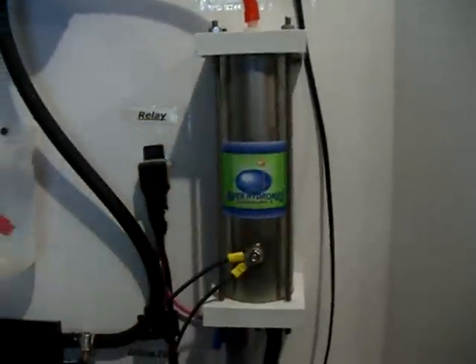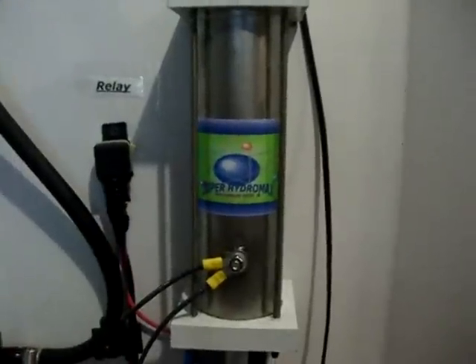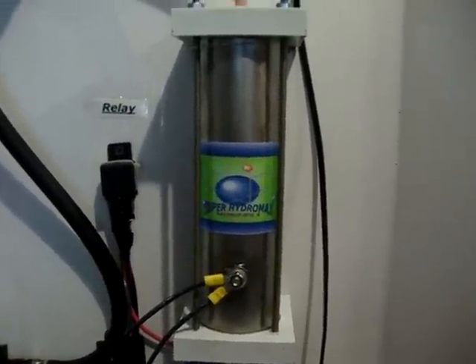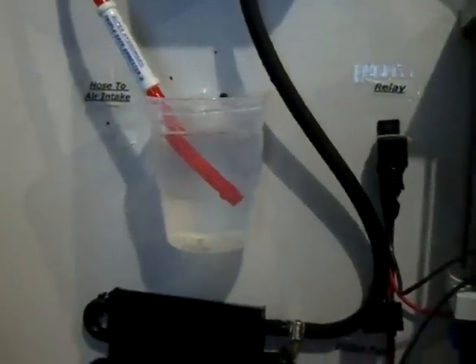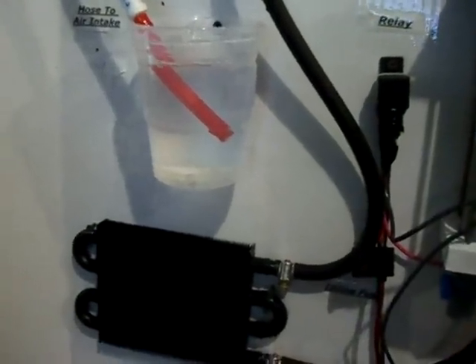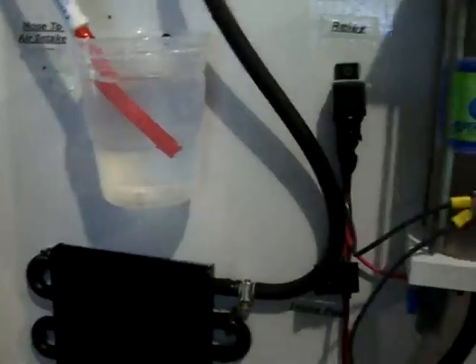The fourth difference is inside the unit. The Hydro Super 2 only has 20 individual stainless steel plates; ours has 25, which enables us to produce more hydrogen. With the cooler we're able to run it at a higher amp while still keeping it cool.